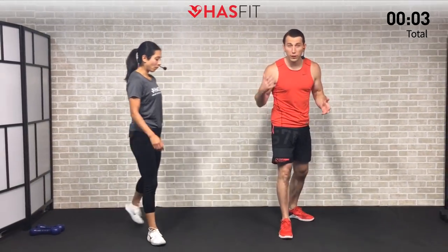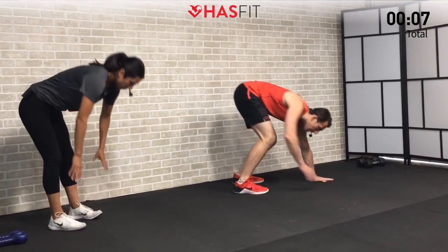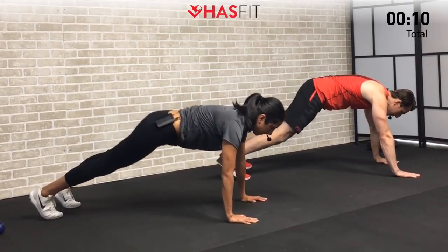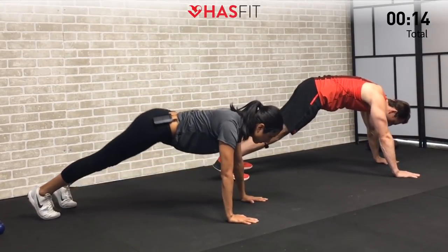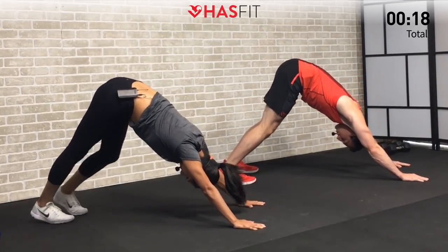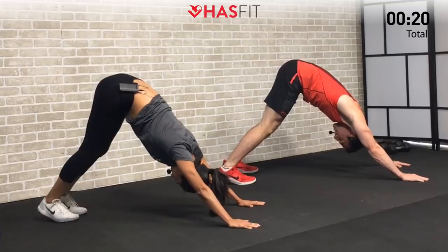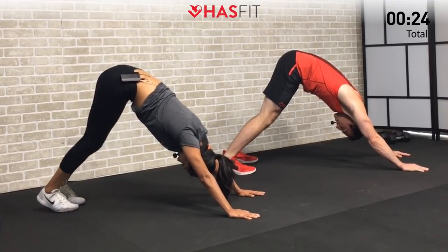Let's begin with a quick warm-up. We're going to move to the floor for a yoga variation. Start in a high plank position — we're going to loosen up that posterior chain and core. Pull those hips back, stretching and relaxing at the shoulders, stretching our posterior chain as we pull back into a downward dog. Make sure to breathe and stay relaxed here.